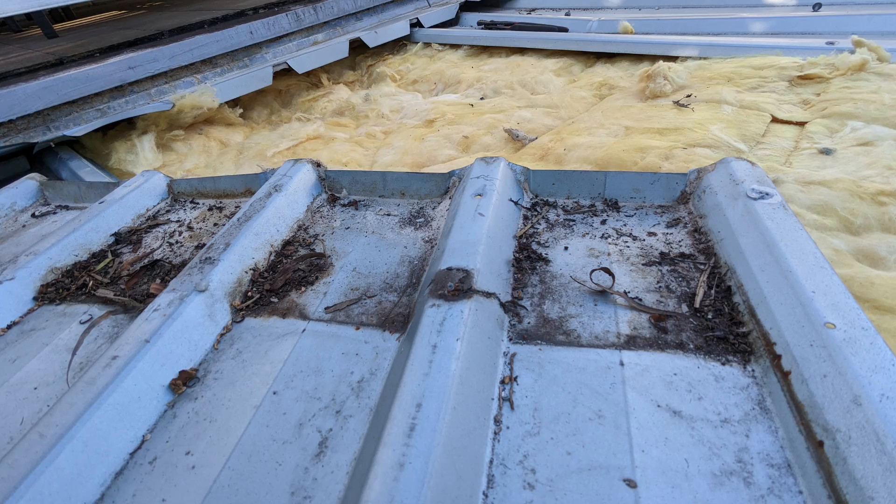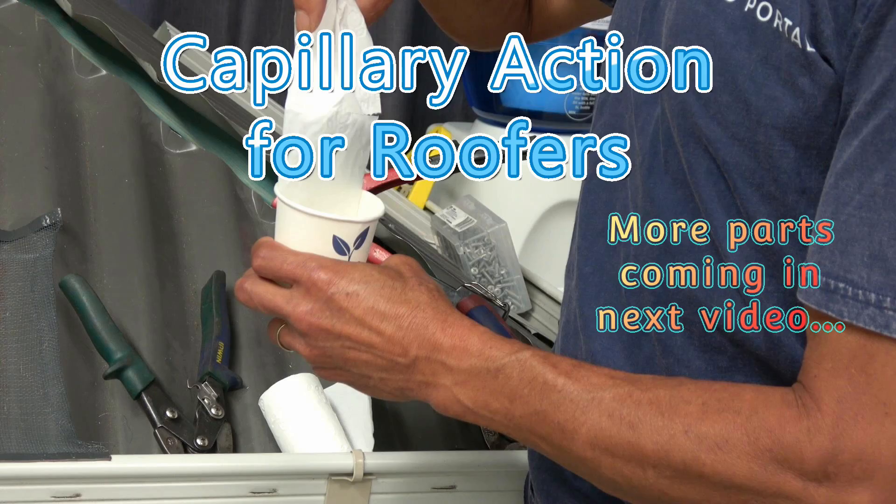You've got to snip the bottom corner, snip the top corner, and then turn the sheets up and down before you actually lay them. If you do that, you've got a much better chance of preventing capillary action. So we've covered the low pitch roof profiles — the clip lock and the trim deck. In the next video, we'll look at flashings and how water can actually travel up flashings if they're not installed correctly.